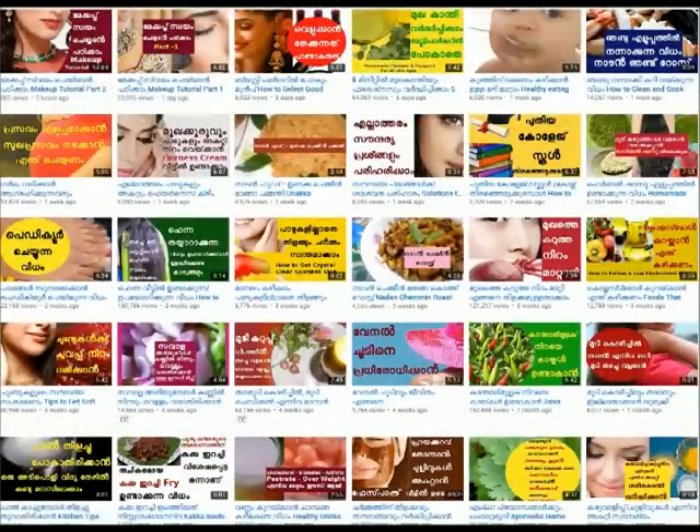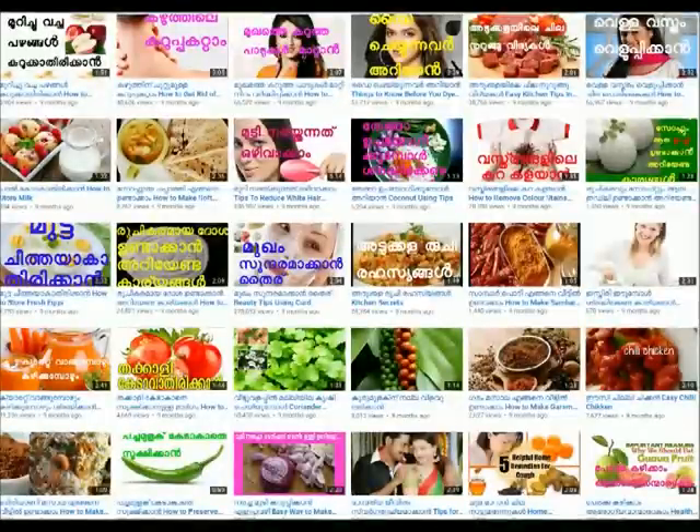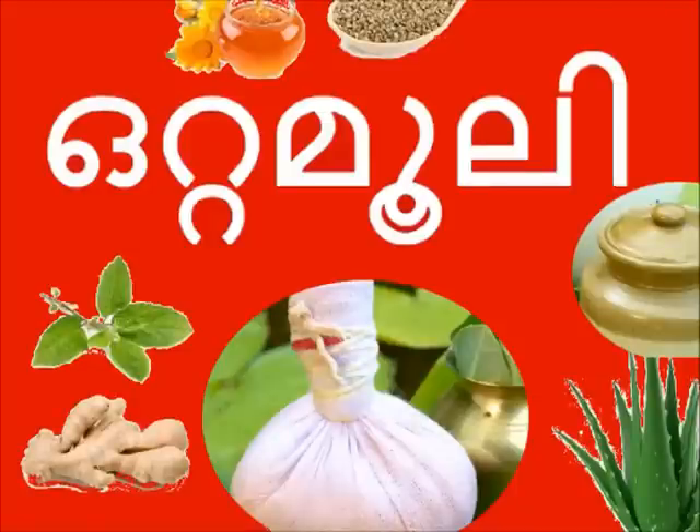Welcome to Tips for Happy Life. Please subscribe to our channel for tips for happy life and more videos.